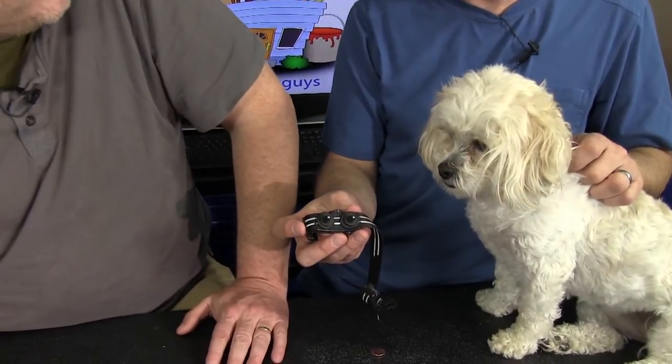One other thing to keep in mind: these collars have contact sensors that create the correction on the dog, and some dogs are so fluffy that the sensors have a hard time making contact. You can buy replacement sensors that are bigger — they unscrew and the longer ones will go through thicker fur. We'll put all of these collar models in the description below so you can see exactly what we bought. It's important to figure out the collar even before you figure out what fence system you're going to buy. We're The Handy Guys — thanks for watching!